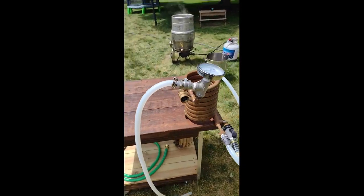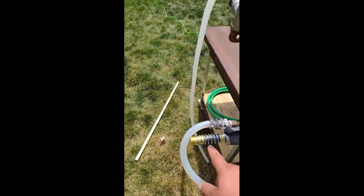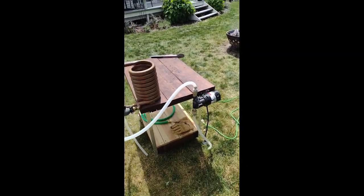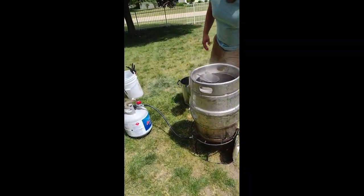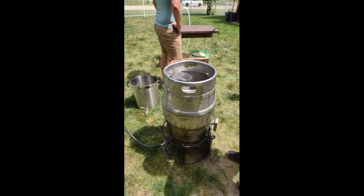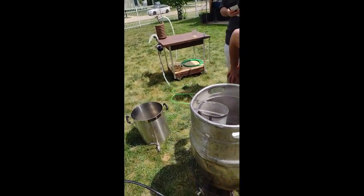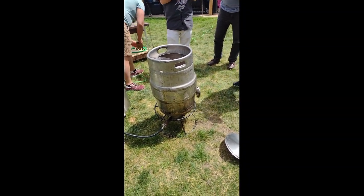This is what Kyle's got as his wort chiller — it's called a counter-current chiller. Cold water goes in here, and then the wort goes through here, and the water just gets pumped through. We're going to see it in action. We just turned off the flame. The plan is to circulate through the wort chiller and go right back into the vessel — or you can just let it do a hot steep without circulating if you're not trying to cool it down.